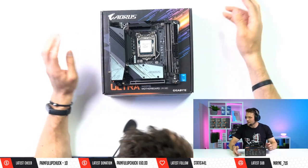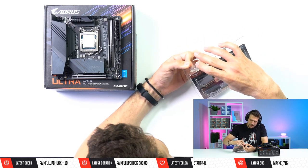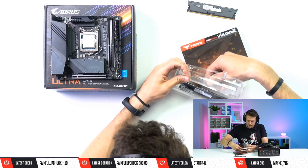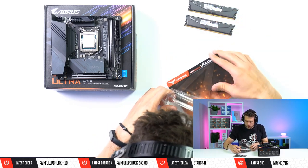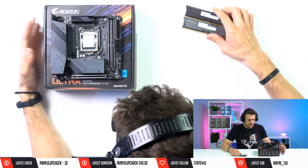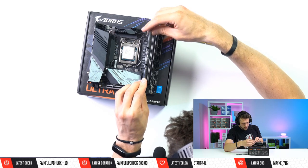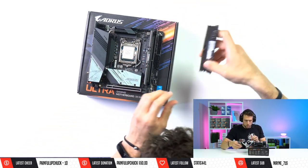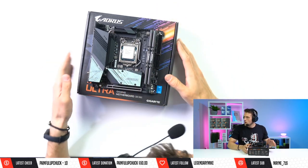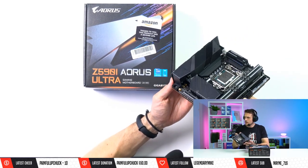This RAM was provided by T-Force. I'm glad I finally have a contact with them because they were pretty much like 'hey, use whatever you want, let us know' and I gave them a list of RAM kits and SSDs and they sent it right over. Always nice working with companies like that. We're going to install this in our only two slots — it's looking pretty good with the black and gunmetal color scheme so far.